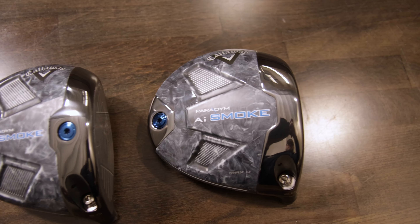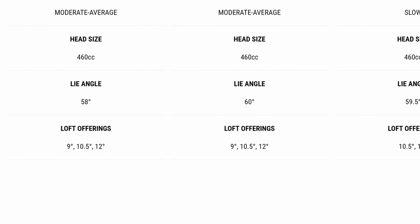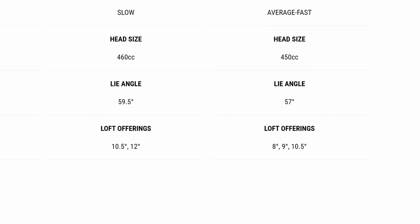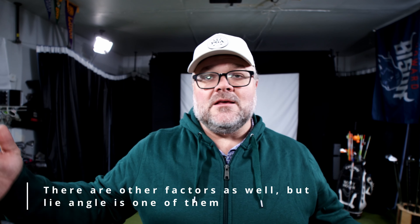One thing I didn't mention across all models: the Triple Diamond has a fade bias built in, because better players are typically fighting a hook. They do this by adjusting the natural lie angle of each model. The Max D is the most upright in lie angle, which promotes a draw or hook. The more upright you go, the more you tend to pull or hook the ball, so if you're a slicer the more upright models can help you.